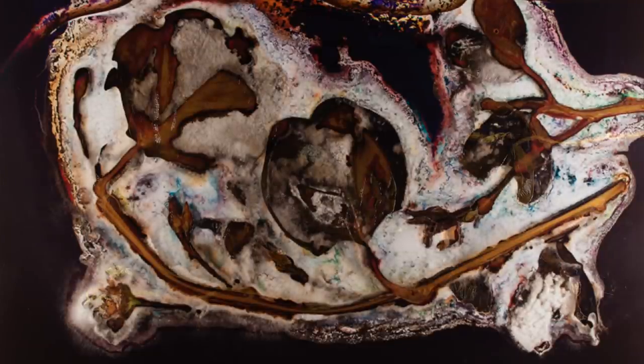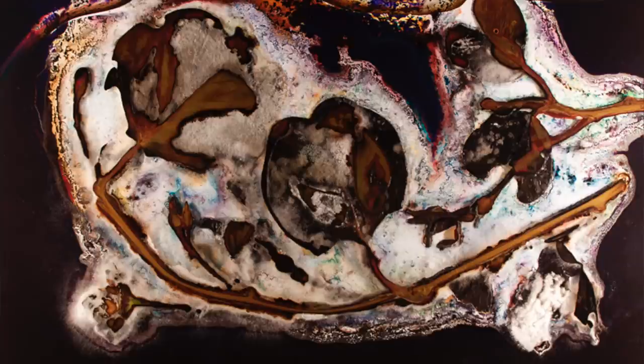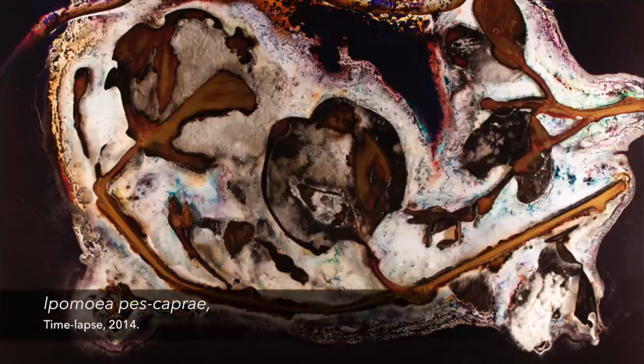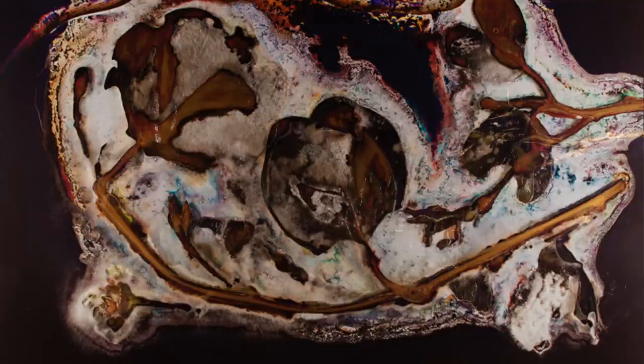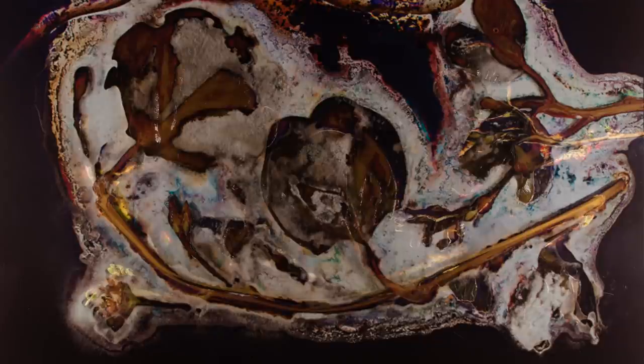I use a biochrome process to create the artwork. It is based on combining photographic and organic materials, and it's subject to organic decay over a period of time. In this instance, I use local plants that were used for thousands of years by the first Australians, and I engage in dialogues with the Quandamooka people of Minjiruba — that is North Stradbroke Island.